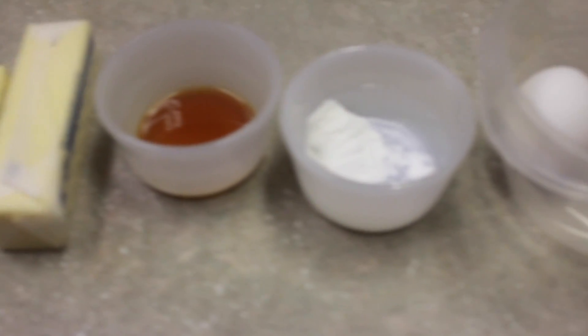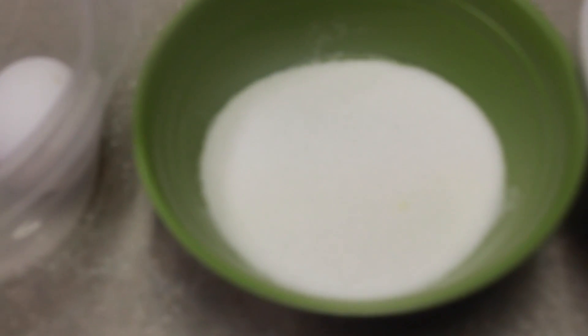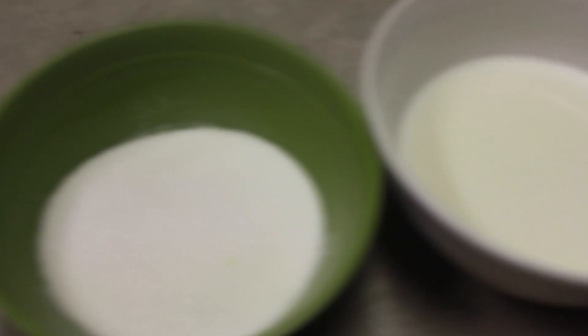Okay, so first you want to go ahead and grab your ingredients. You need flour, baking powder, salt, eggs, sugar, butter, vanilla, and milk. Check the description box for all the ingredients and their amounts.